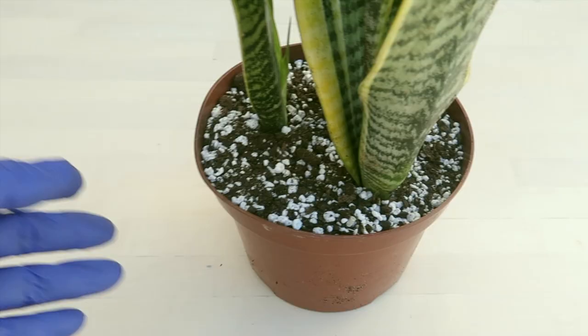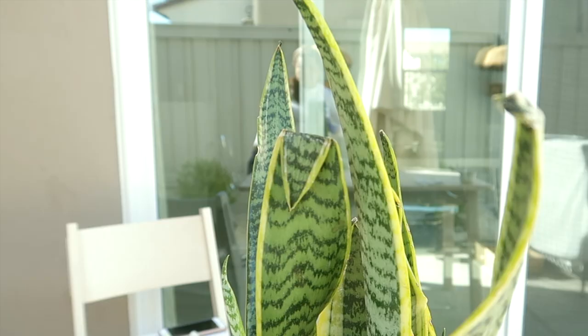Since this snake plant got delivered with broken leaves, might as well use some of them for propagation, because we all want more of these lovely and interesting succulents anyway.